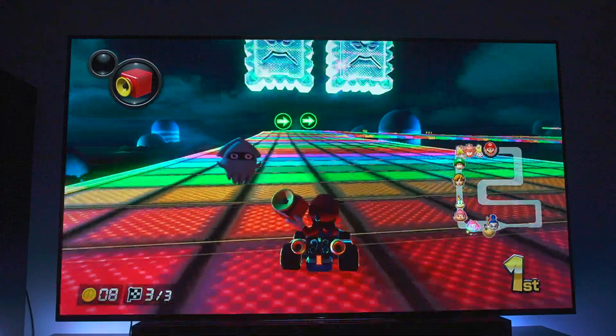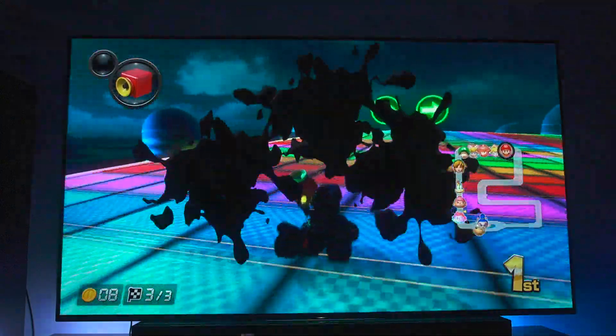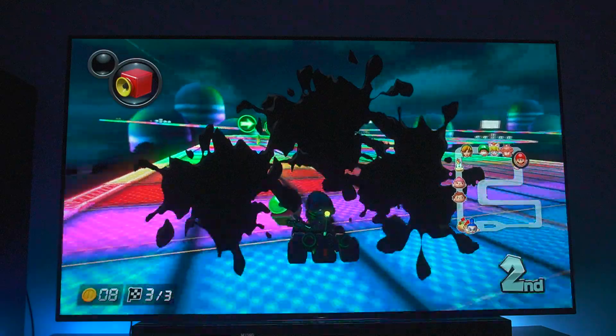I don't know how much of the brightness or the color you're able to see, but as I'm riding on a rainbow road here, it's pretty dope.